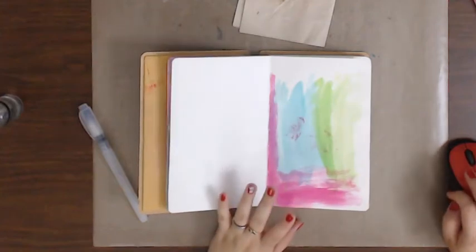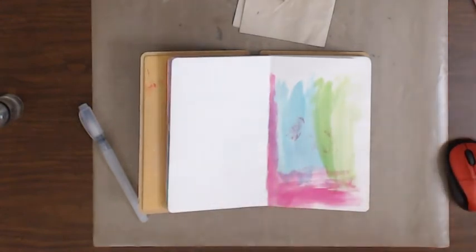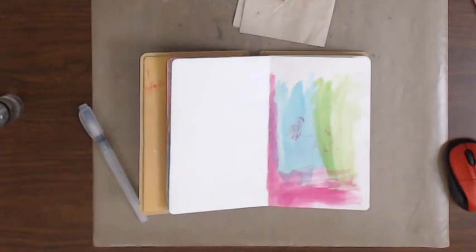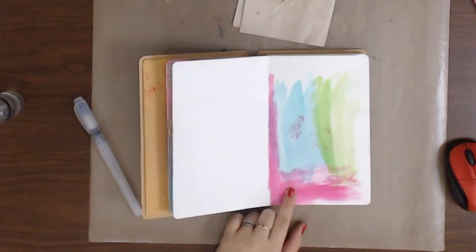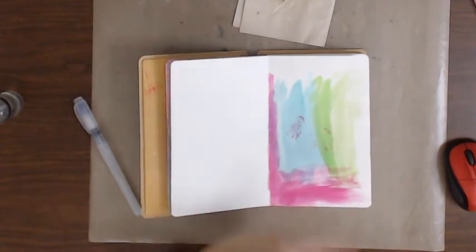I'm gonna try this one more time, hopefully third time's a charm. I did an art journal page the other day and I realize I miss it. I'm not very good at it but I enjoy doing it. I used my dilution paints on a summer layout and this was kind of what I wiped off so I didn't waste any of the extra paints.